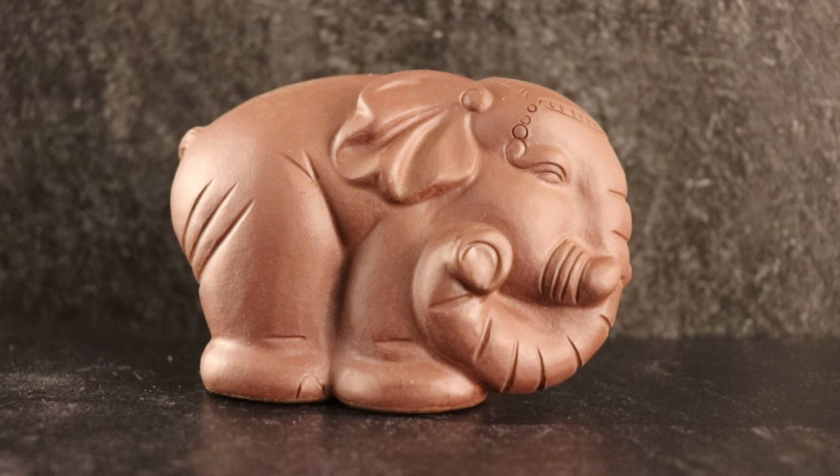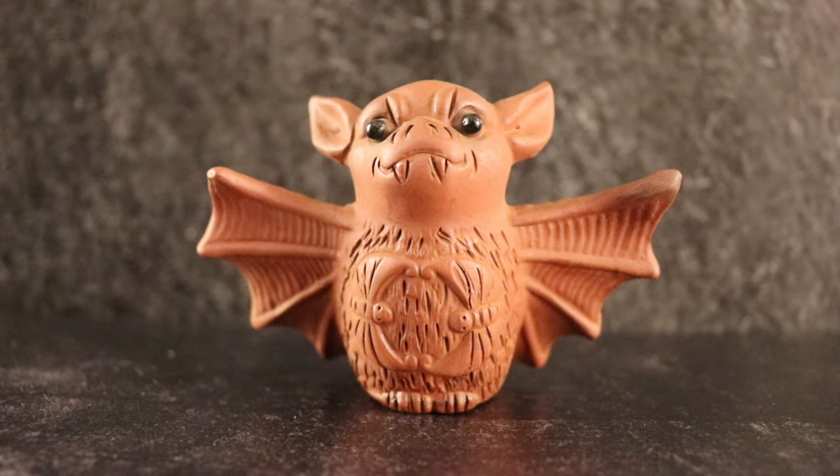This elephant's name is Babar, after the cartoon that I grew up with — I also really loved the books. My mom really loves elephants, and so I couldn't resist buying him when I saw him online. I also have this bat. Everyone keeps reminding me how ironic he is given everything going on this year, but I still think he's really cute.